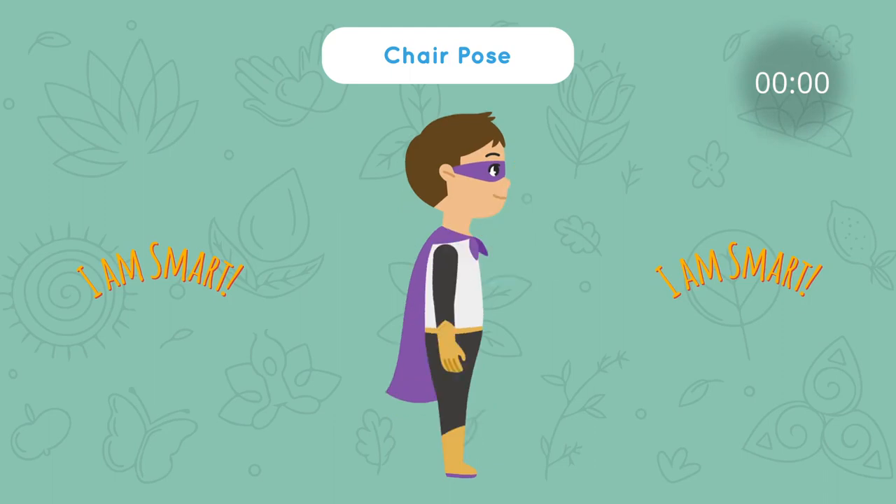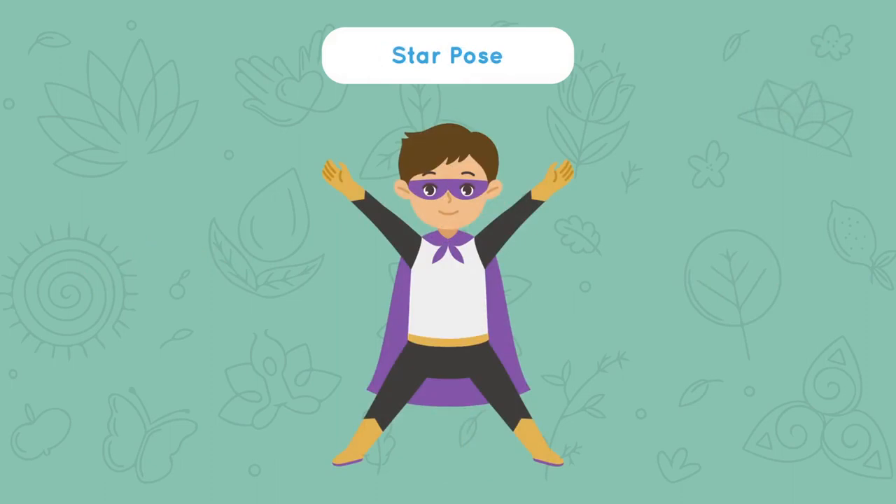You're very good at this. Next, we'll do star pose. Spread your feet out wide and reach your hands out to your sides. How many points does a star have? Count them: 1, 2, 3, 4, 5. Reach out wide and say: I am kind.